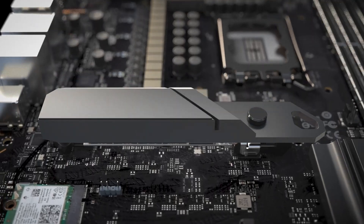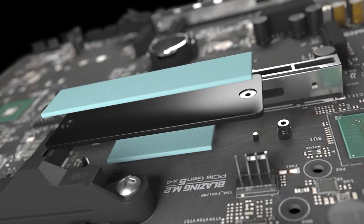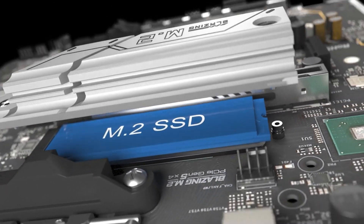Additionally, the variety of storage options including a PCIe Gen 5 slot for ultra-fast SSDs means your data and games will load in the blink of an eye.